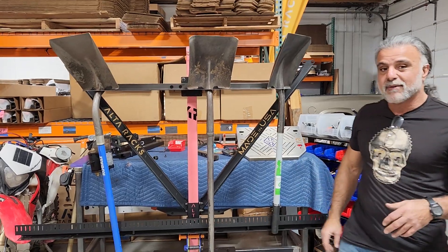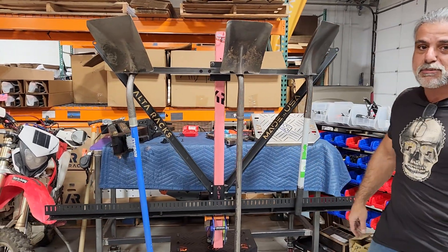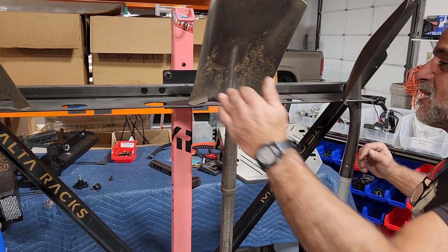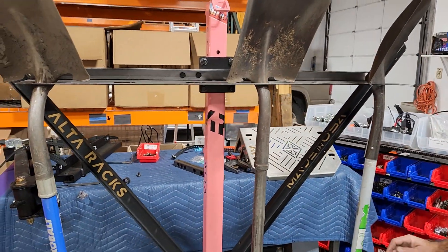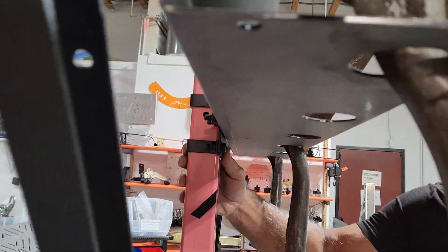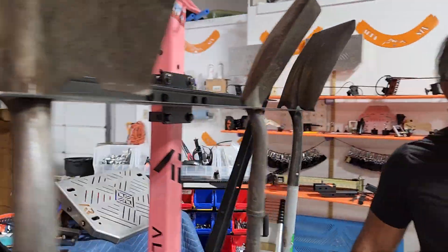We're gonna have more videos coming out once we powder coat this and do some displays with it. But we wanted to show you — it's a bench sheet that basically mounts to the rack. And if you notice behind, it uses the table channel mounts — or actually that's our general mount that we're gonna be building a lot of products with.